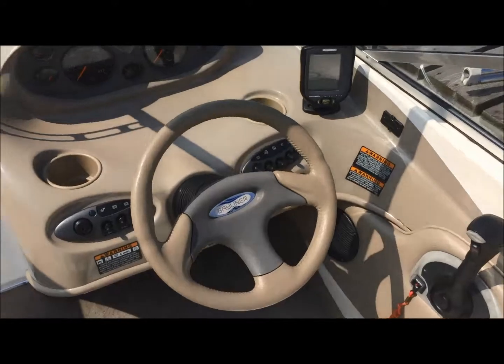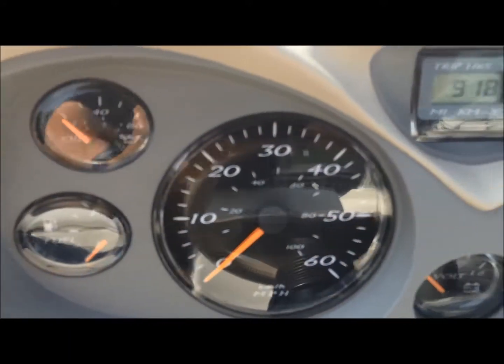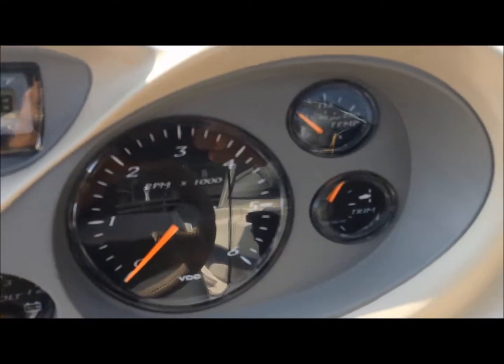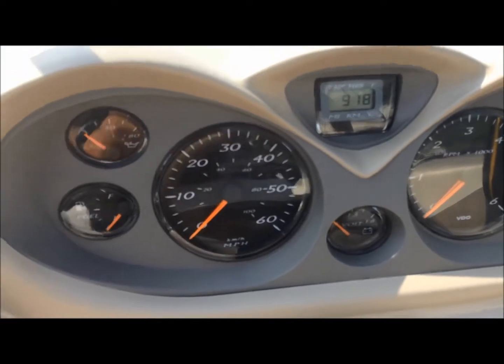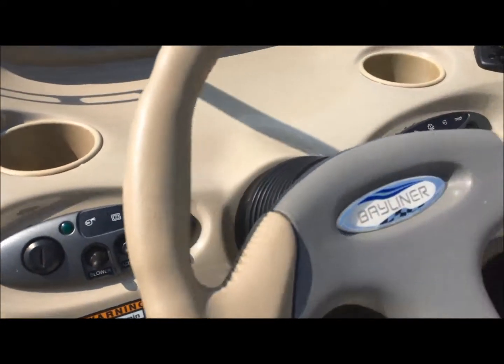Here's a closer look at the helm with tilt steering and full instrumentation, including an LCD readout with a toggle switch to the left of the helm. You can scroll through engine hours, trip meter, and all sorts of other data. Your switches are to the left and right of the steering wheel.